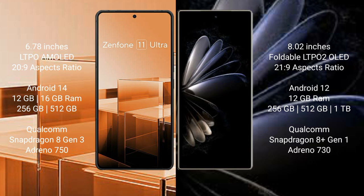Asus Zenfone 11 Ultra features a Qualcomm Snapdragon 8 Gen 3 processor and Adreno 750 GPU. Xiaomi Mix Fold 2 comes with 12GB RAM and 256GB or 512GB internal storage, with a Qualcomm Snapdragon 8 Gen 1 processor and Adreno 730 GPU.